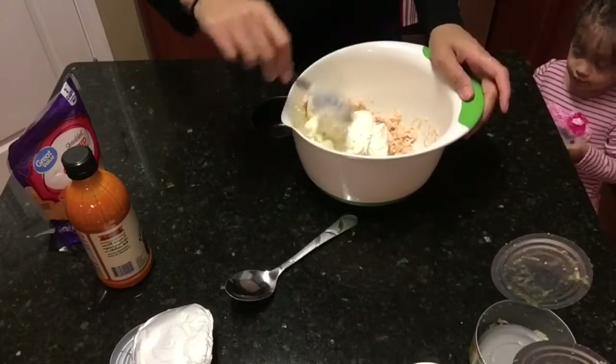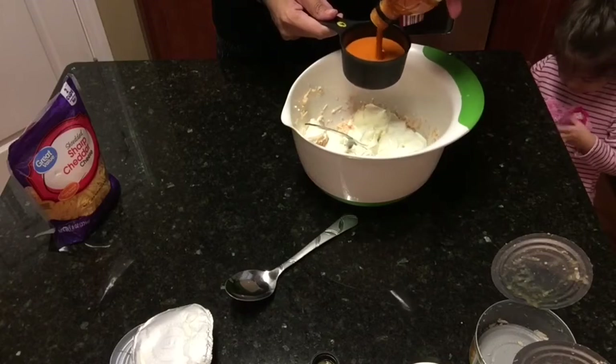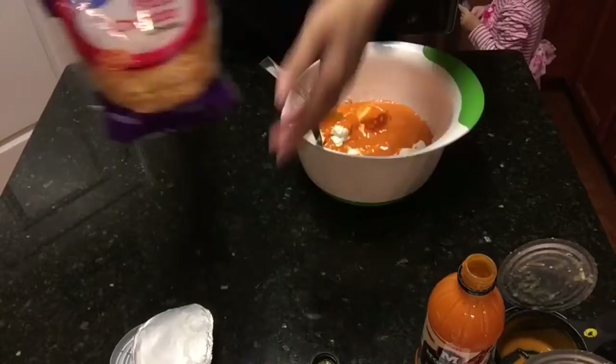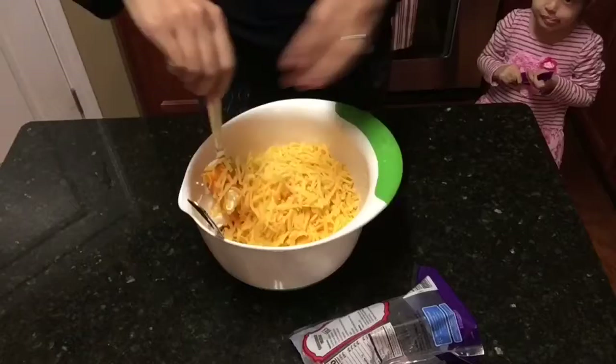just because it did not have paprika in it. I was making this recipe to bring over to a friend's house and my friend did not have paprika, and that is why I used this specific buffalo sauce. After that I will add in two cups of cheddar cheese and then I will mix it all together nice and evenly.